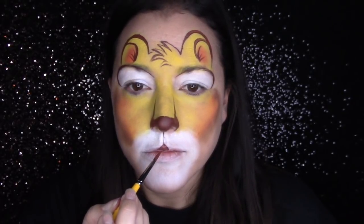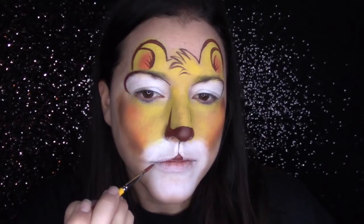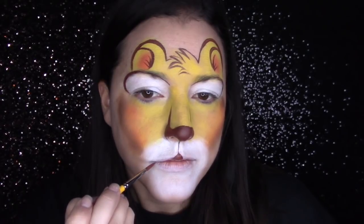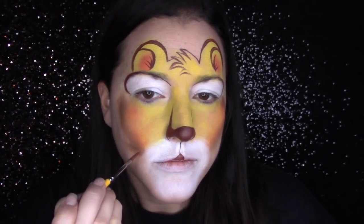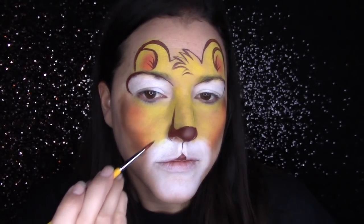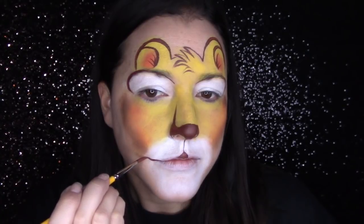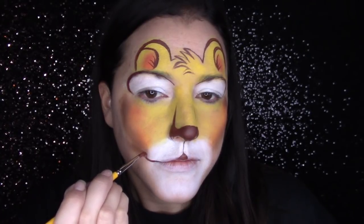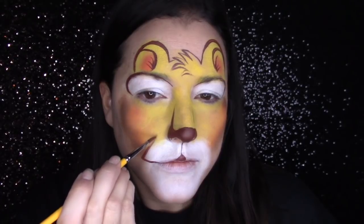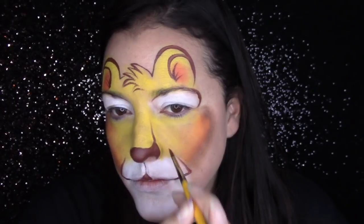Another way to distinguish your lion from a cat or puppy dog: for the muzzle, those would have a kind of circular shape coming out from the lip curving up. For the lion, I like to pull out into more of a triangular muzzle — this creates the illusion of a stronger beast, something with a little more clout behind it. It's a very subtle change but I think it makes a really big difference.